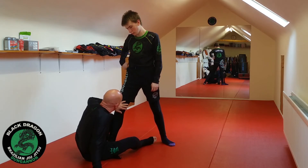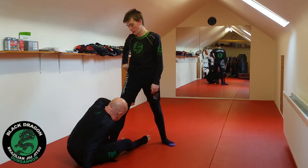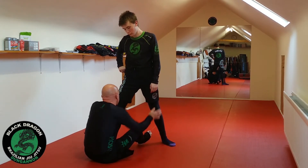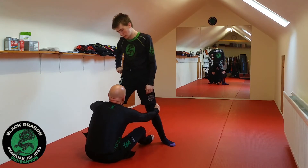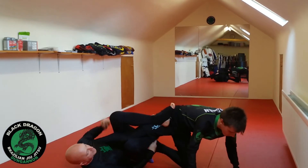So once he starts to move me back, my goal is to get shin to shin. And once you get shin to shin it's the same story — I can hold the leg, hand goes on the knee, elevate his leg, getting his hand on the mat, and then straight on the single leg X.